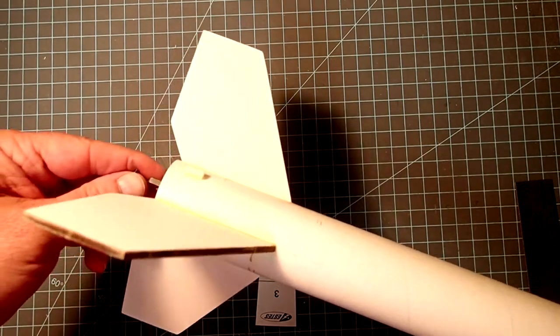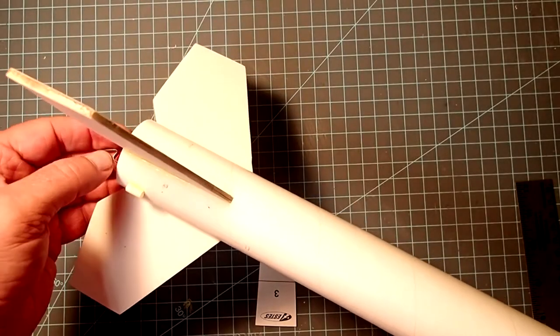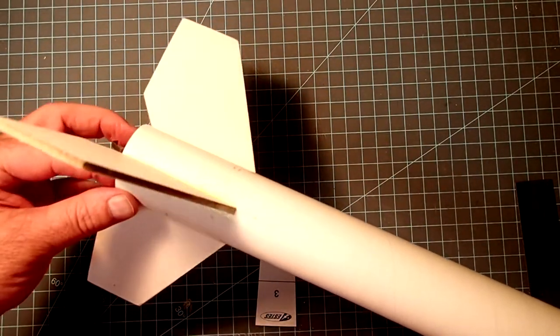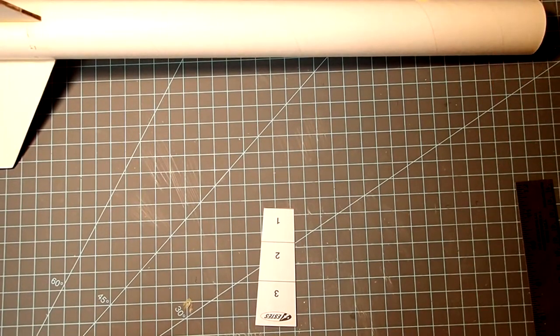All my fillets have been drying overnight and they look in pretty good shape. If you've got excess glue that got somewhere you didn't want it, just sand that off with a little bit of fine or extra fine sandpaper. Overall this looks pretty good, and our next step is to install the shock cord.